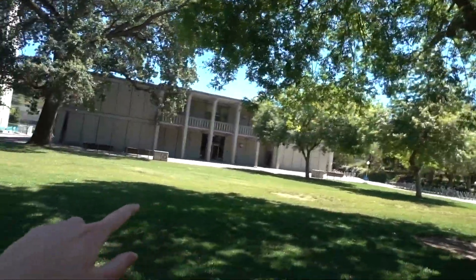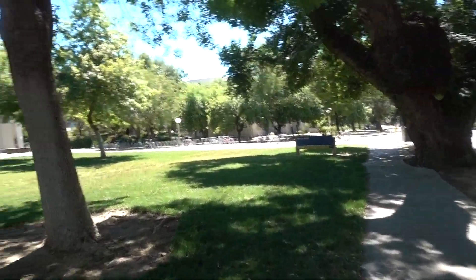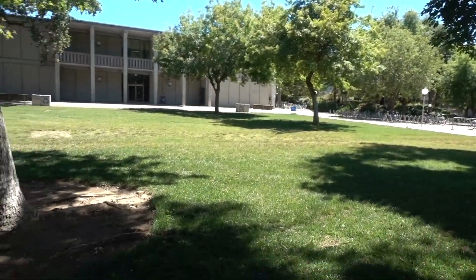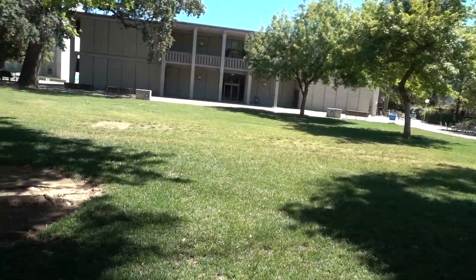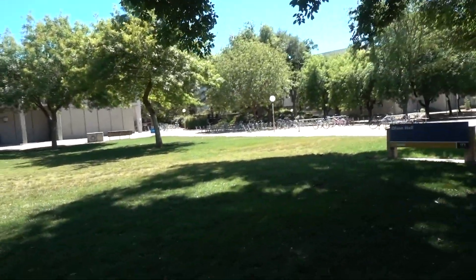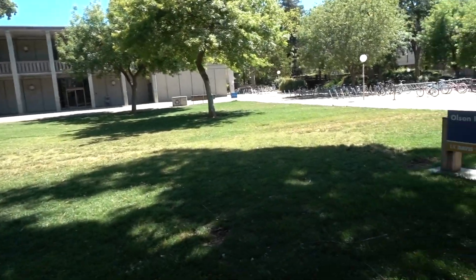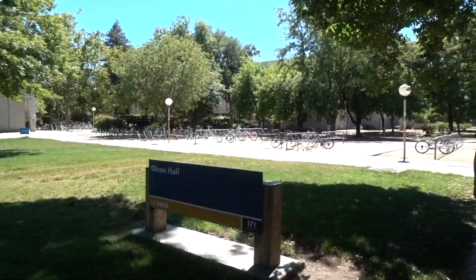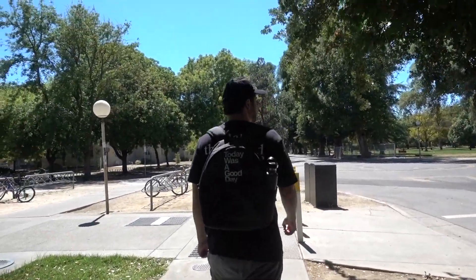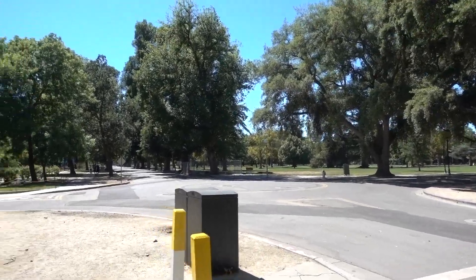That building is Olsen Hall, and it literally feels like prison inside. Like, UC Davis, get your shit together — do you see a single window on the outside? No, that's because there are none, and there are rooms that go underground. Not to shit on the campus though — it is really nice and huge. That's the quad over there.